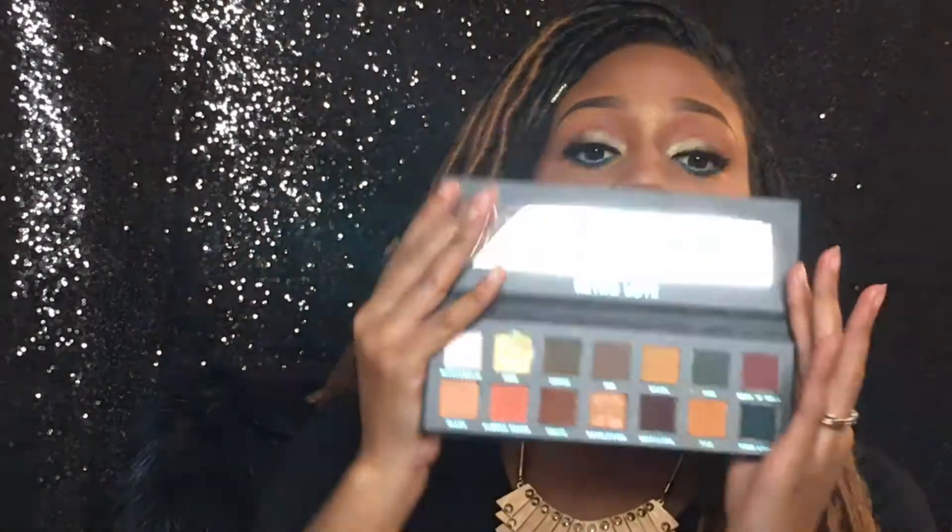I purchased the Retro Love Palette from ShopHush. I purchased this palette from ShopHush.com and it's the same thing as Subculture — even better quality, may I say. I was able to do this makeup look with it. I did a full-blown tutorial on it, so that will be coming later in the video. First I just wanted to let you guys know about the quality. If I have to score it one out of ten, I would definitely give it a nine.